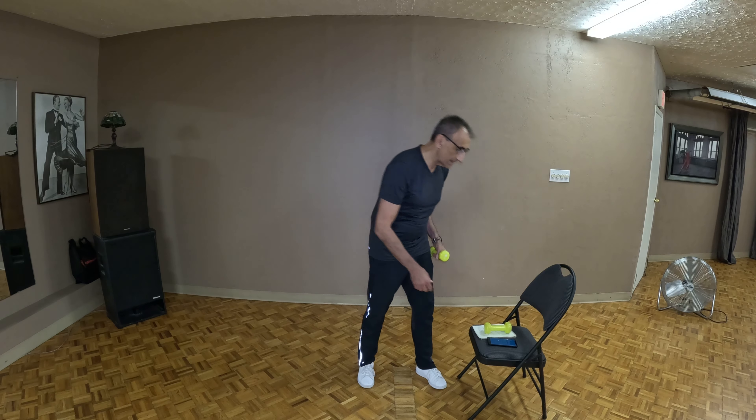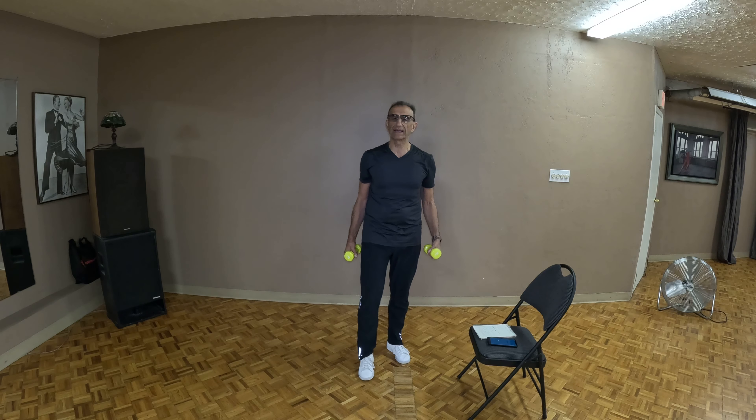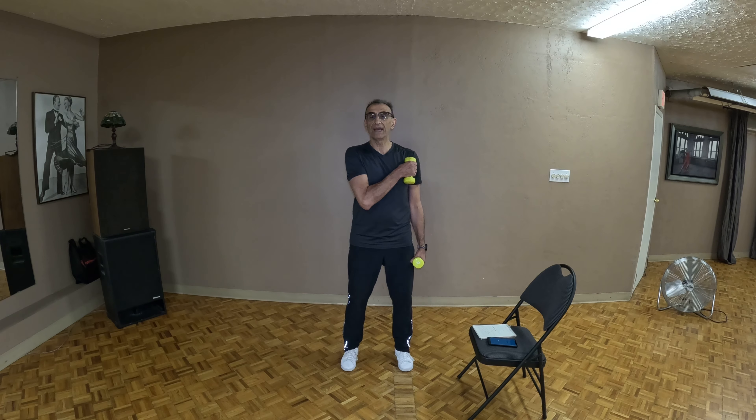Let's work the upper body right now with a simple exercise that works the biceps, triceps, shoulders and back. It's called the shoulder tap. You're going to use both dumbbells — you can go a little lighter on this one if you want. Holding the weights to your side, you're going to bring it up and tap your shoulder. Don't cheat — don't stay up here. I want you to bring that arm all the way back down, alternating arms throughout. Let's get ready to go.